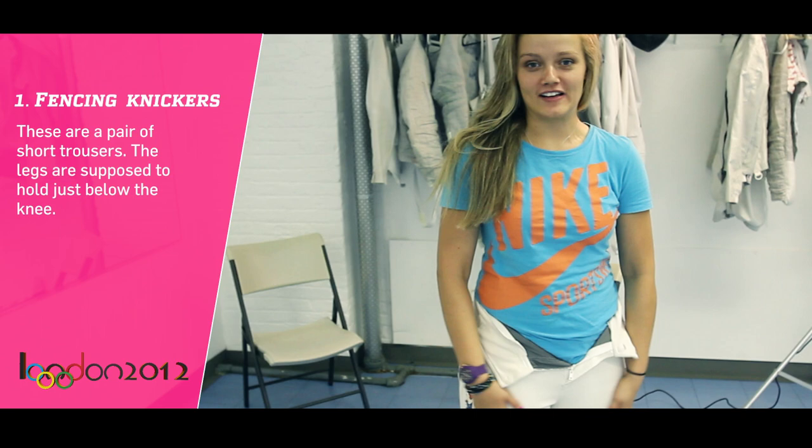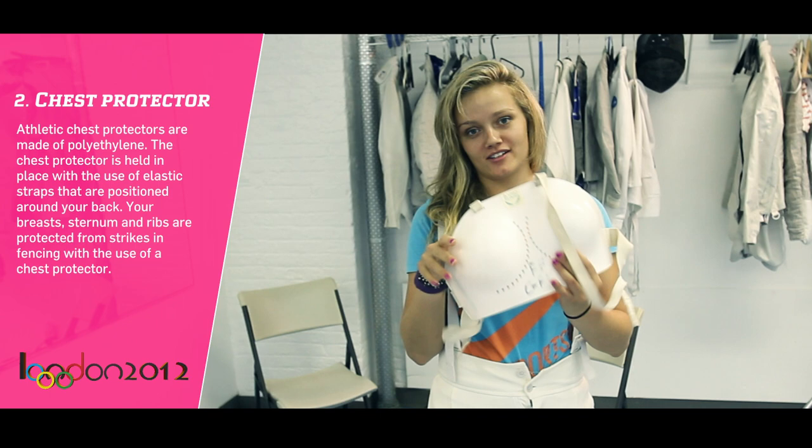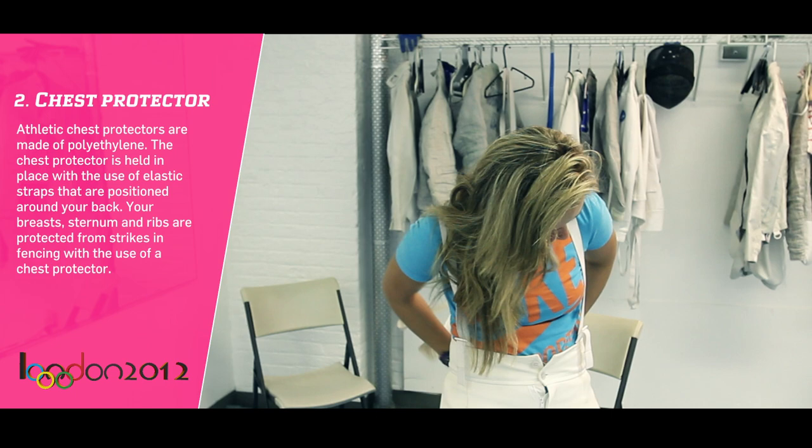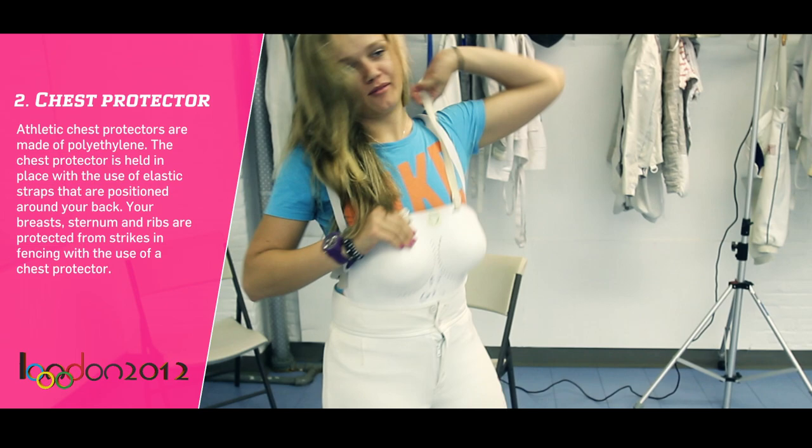Okay, so the first time you have a fencing camp, you just put clothes on. The next thing for female comfort is to have a chest protector, so it's more safe. It's like a plastic wrap.